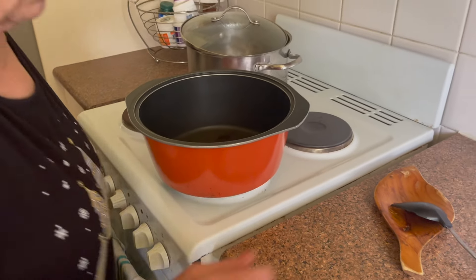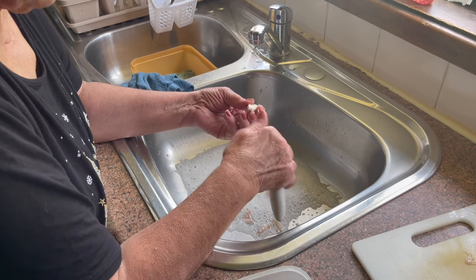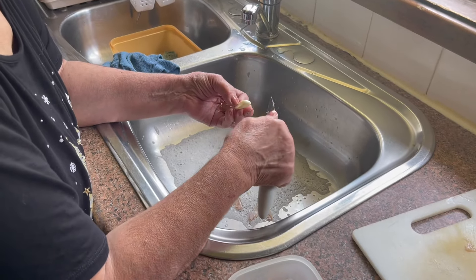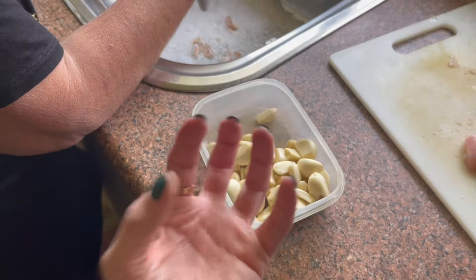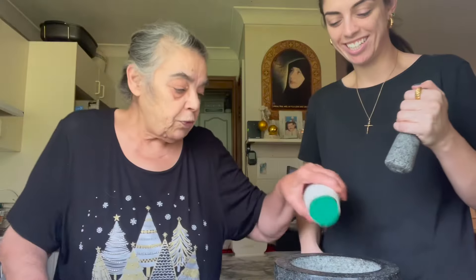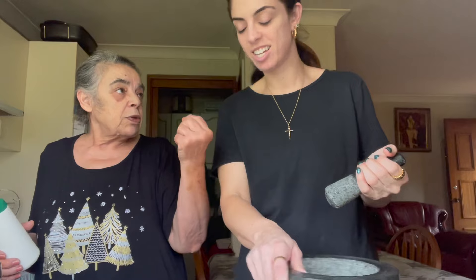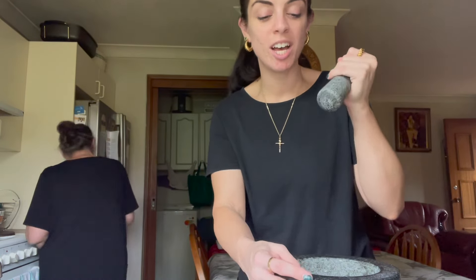Now that all the chicken is cut up, Tata is taking the Bessemer pot and putting it onto the stove. Now we are going to put in the garlic. So how much garlic for this amount of chicken? Like two whole heads — 'rasen tumi' in Arabic. Tata said you should never crush garlic without salt because it makes it easier to crush and creamier in the end.